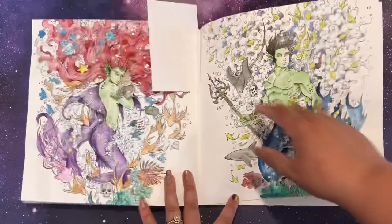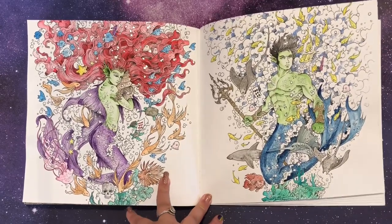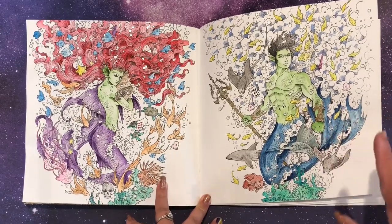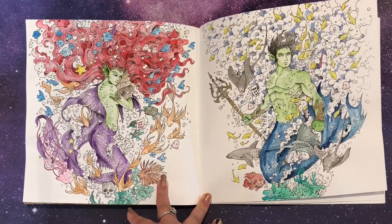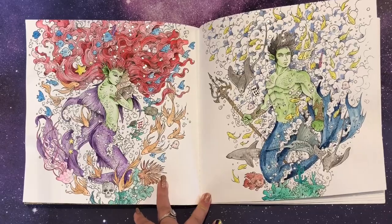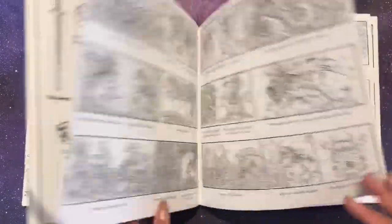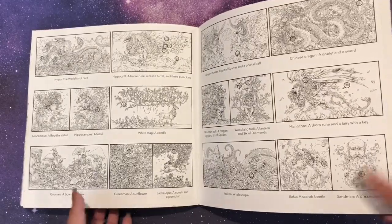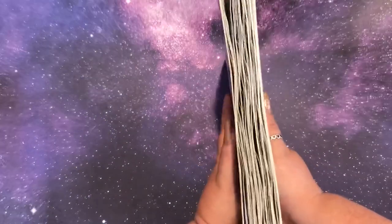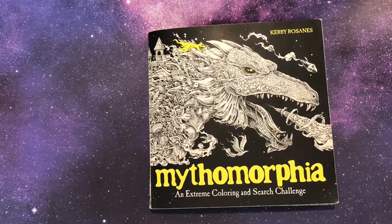And finally my mer-people. I kind of did it Ariel-inspired and then one was leaning towards Flounder with the blue and yellow, but I did their skin both green to tie them together as merfolk — that was my idea there. So that's that one. I've done a whole ton of this book which I'm pretty proud of — got my money's worth. He's thick now from the watercolor warping.